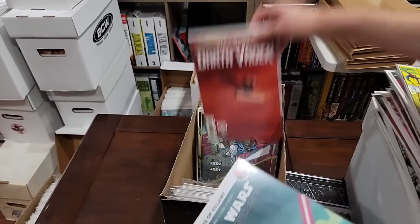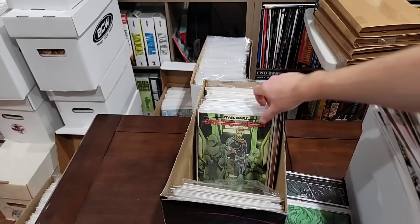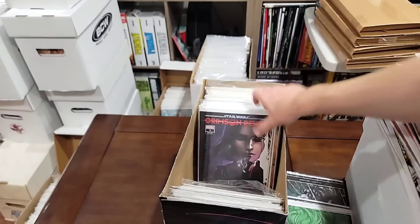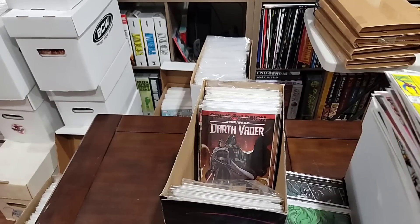Another one of these. High Republic one. High Republic one. Crimson Rain variants — we'll pull that. Look at all the Star Wars stuff — we're going to pull all the Star Wars stuff because I have to go back through that. I'm going to put it all in order, put the runs together, and then figure out the keys.